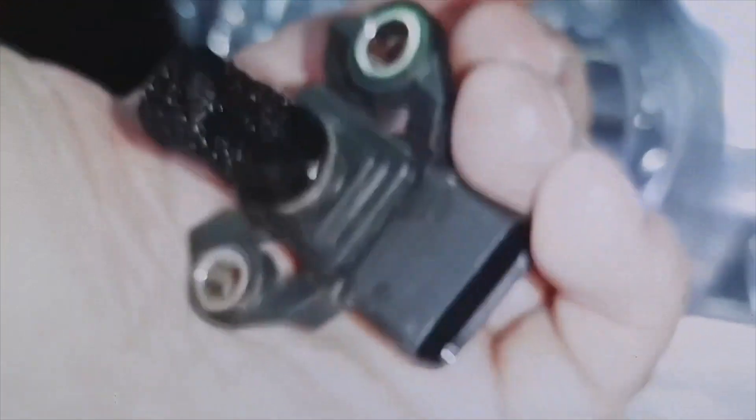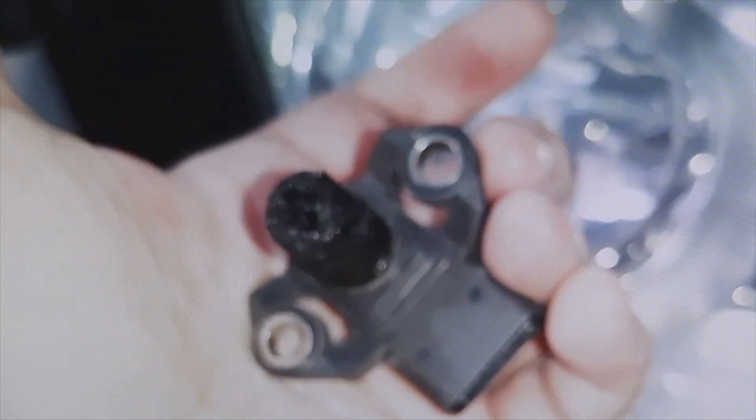When removing the connector, the ECU no longer uses those incorrect values, but instead uses the values from the other sensors — air flow, air temperature, engine temperature, and also the throttle position sensor, the TPS.